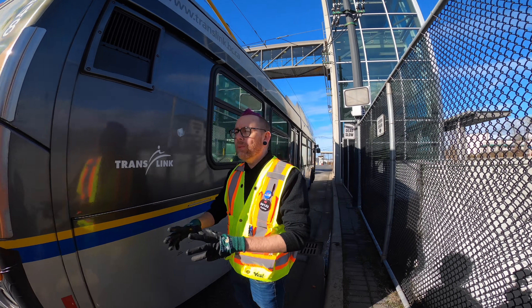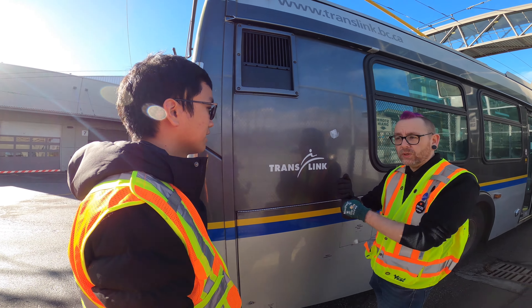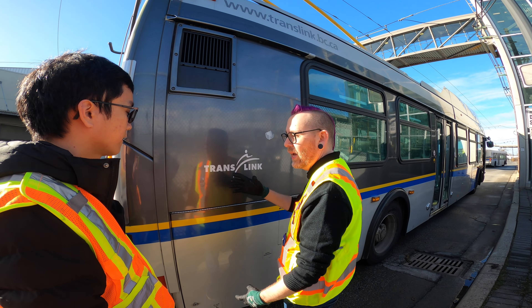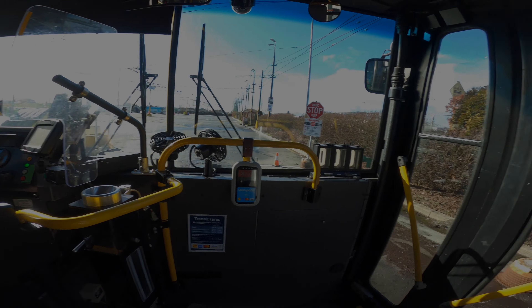Now if you were a pull puller or pull setter — say a bus — you just put the pole up and then give them two shots. You're good. Stop.